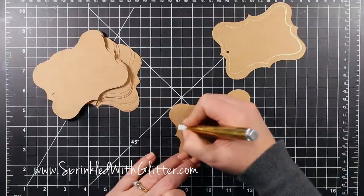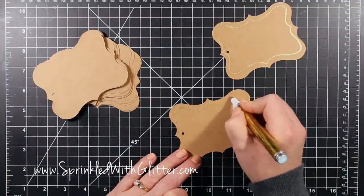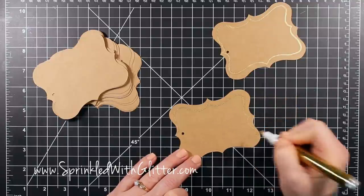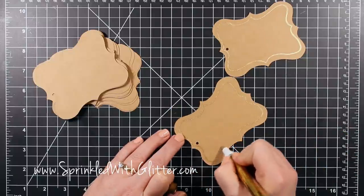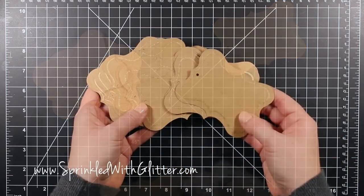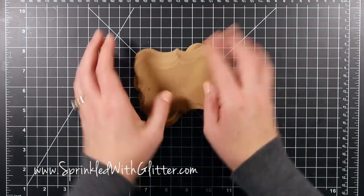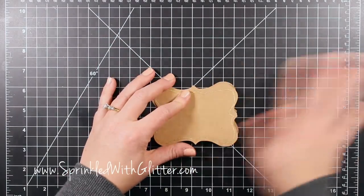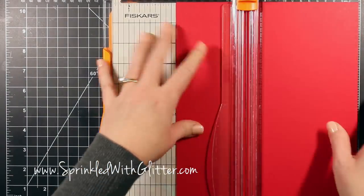I'm taking this Krylon pen and just tracing around these tags. These are pre-made tags from Michaels and I really love the shape of them, but I thought they needed something to help them jump off the packages. My packages have a very craft, natural look — a candy cane stripe with raffia — so this is going to help them pop while still keeping that rustic holiday feel. This pen is really nice too because it dries really quickly.